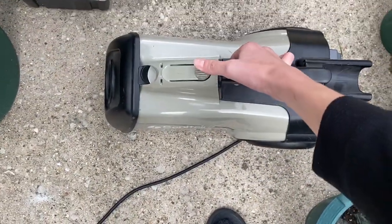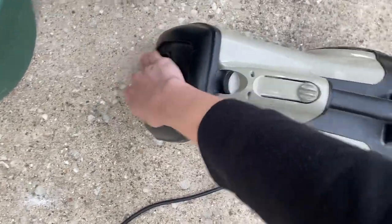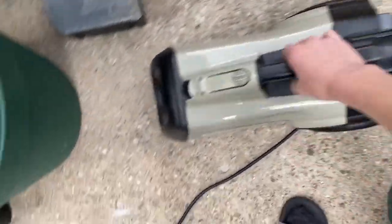Alright, here we go. Good suction. Motor sounds healthy.